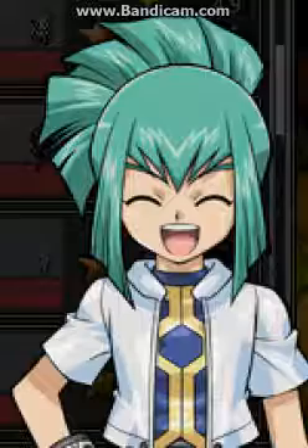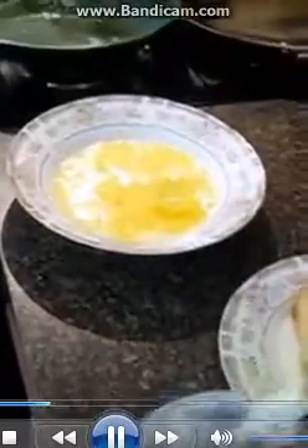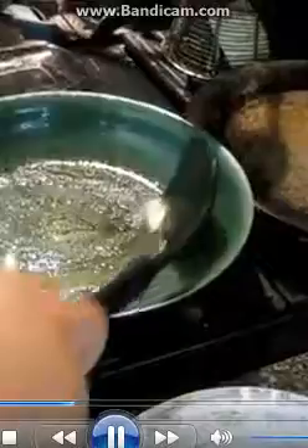Next, you want to whip the egg and the milk together. Oh, you also want to butter the pan because the French toast won't stick to the pan, so here we go, coat the pan. Next, put the stove on to two.